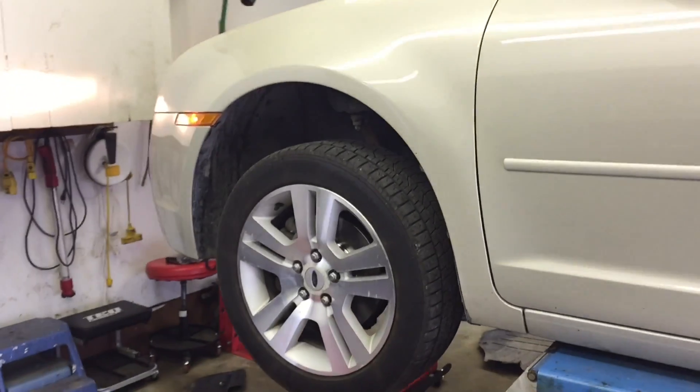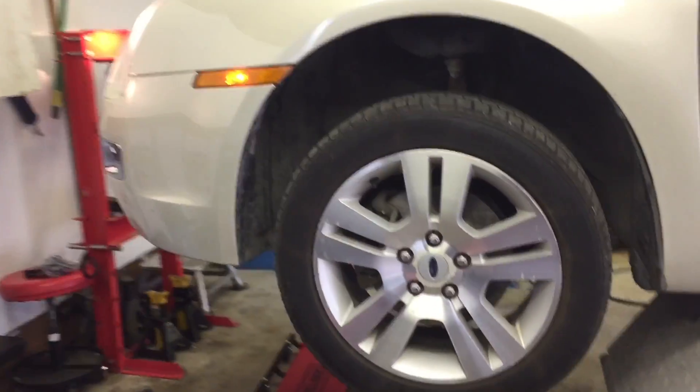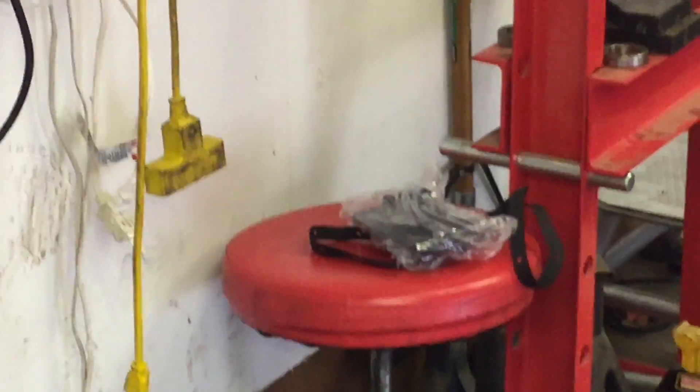I did notice every once in a while when I started the thing up, I would hear just a little bit of a transmission whine. Initially at first it was very faint and very short, so I'm going to go ahead and replace the transmission fluid and filter.